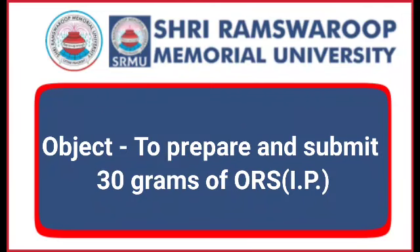Hello everyone. The object of this experiment is to prepare and dispense 30 grams of ORS.